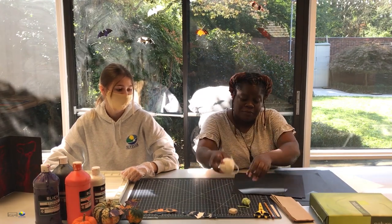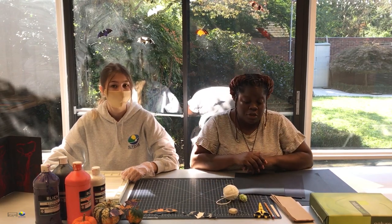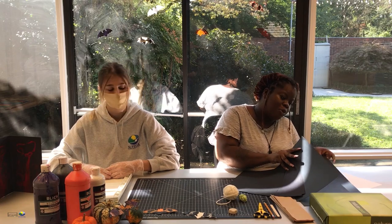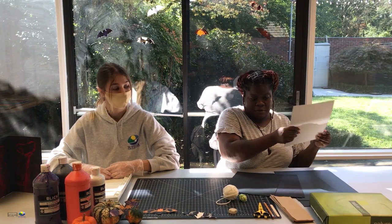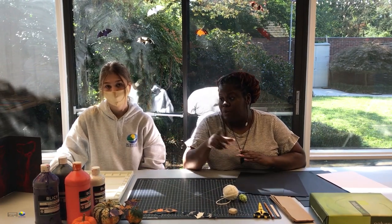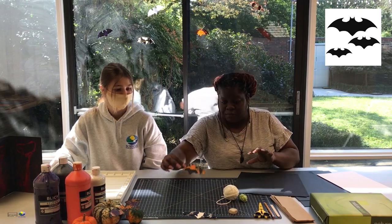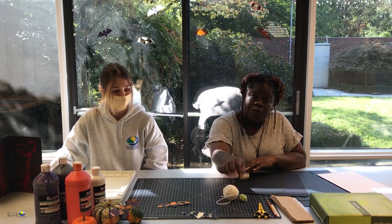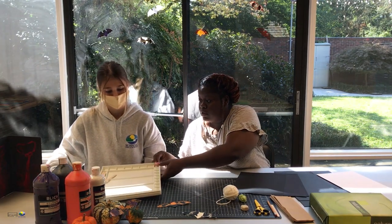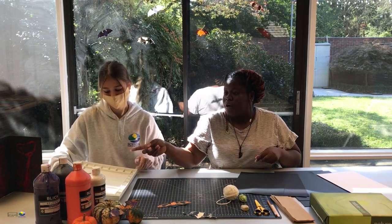For our materials we'll be using string. I have two different types — a thinner one and a thicker one. You need scissors and paper. We have some construction paper, some thinner cardboard paper, and some white paper. You'll also need paint — we're using tempera paint in four different colors: purple, black, white, and orange. We'll also be using a template, a pencil, an eraser, a painting mat to mix colors, and some popsicle sticks.